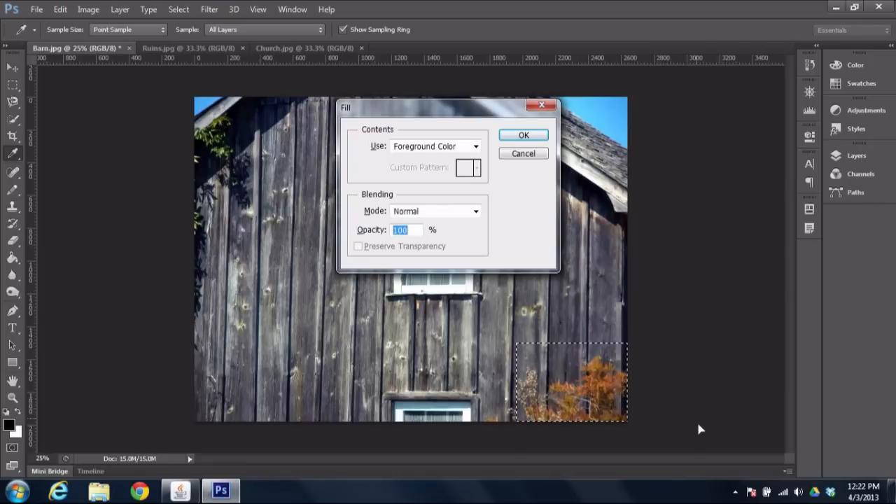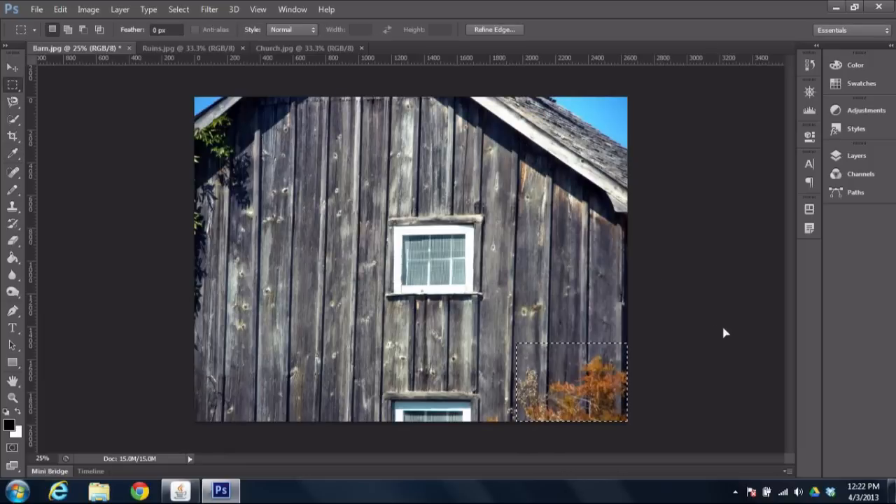Now typically what happens is this fill box comes up and says, do you want to fill it with foreground color? But as you can see on the drop-down menu, there's a Content-Aware selection. So I choose that, hit OK, and after it thinks for a second, you see it does actually a really wonderful job of filling in the wood grain that would happen behind the scenes anyway.